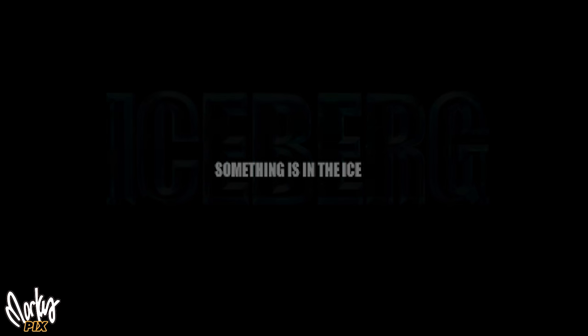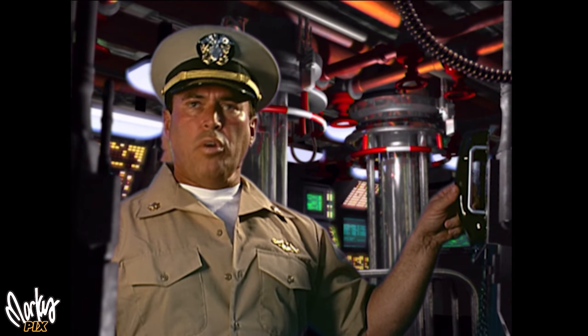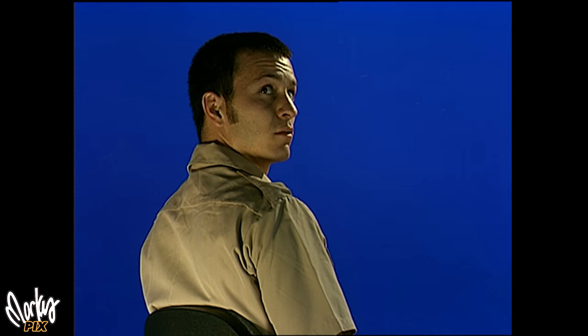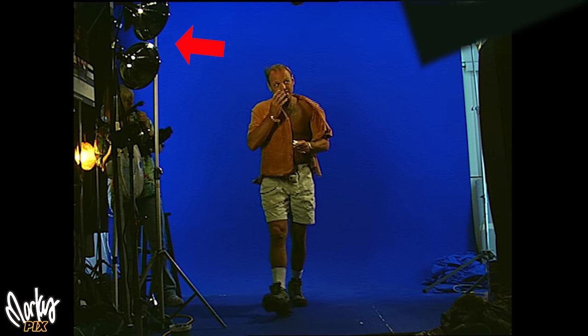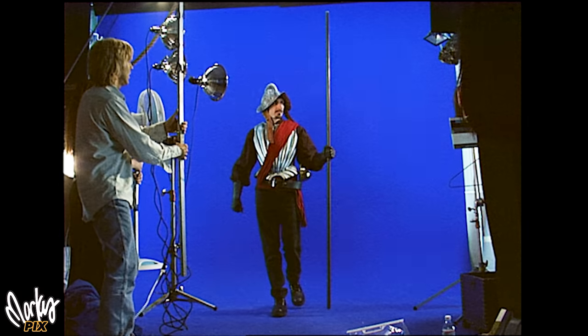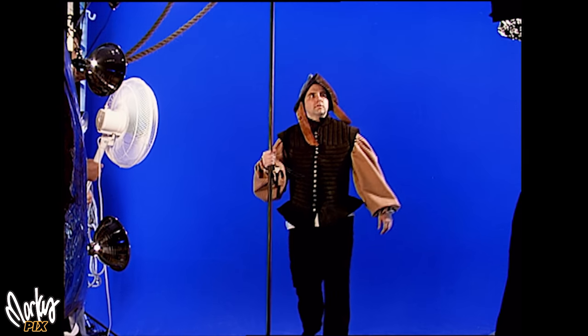These $7 clamp lights were used to pitch movie ideas to Hollywood companies. I was just being creative with what I had. You can get any kind of lighting you want using clamp lights. Here you can see in the behind-the-scenes shots, I clamped several of them to a post. If I wanted a brighter light, I just clamped more lights onto the post.